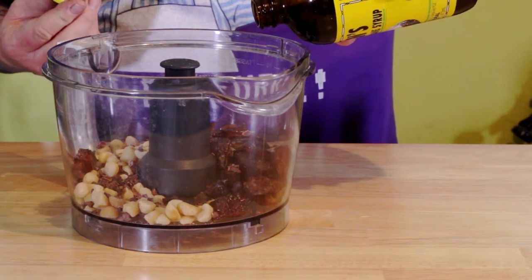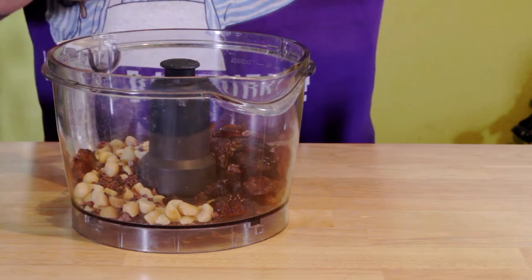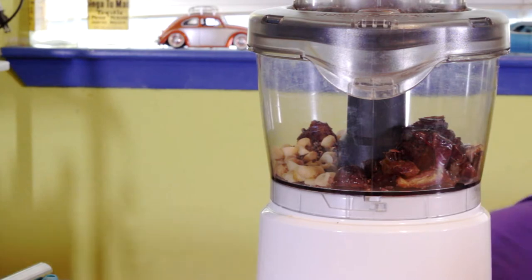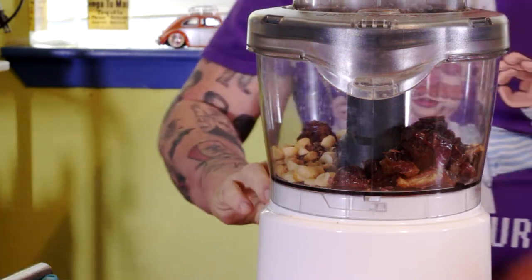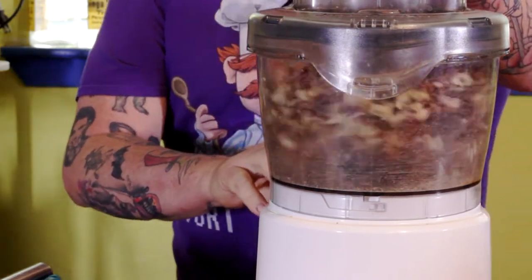Add about a tablespoon or so of cane syrup — or 'syrup' as my daddy would call it — molasses, maple, whatever you want. If you like, throw in some pumpkin pie spice, a little dash of nutmeg, maybe just a touch of cinnamon. Throw it all in your food processor and get it all crunched up.